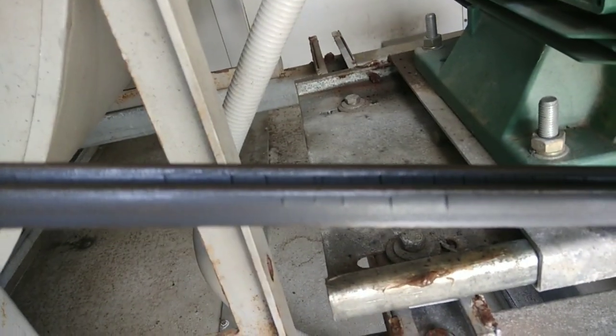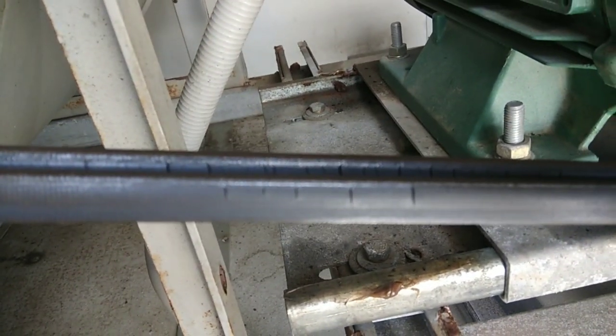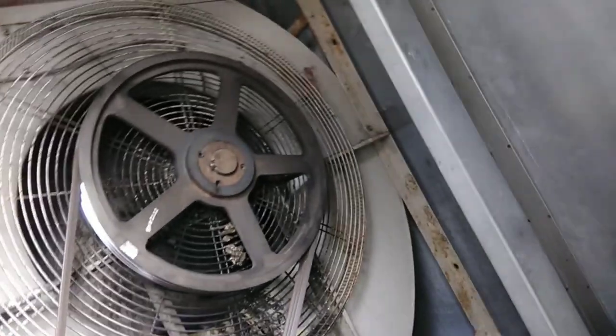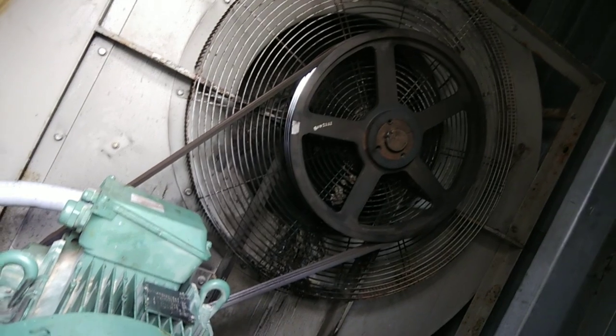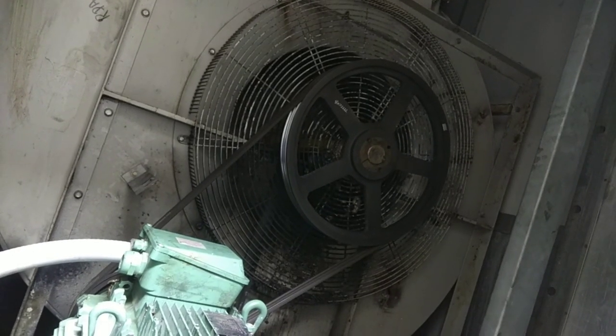First we have 4x2, then we have the 2x2, and we have the 3x4x2, so we can remove it. Here we have 3x2. This is a blower pulley and a motor pulley. We removed the belt from the pulley.